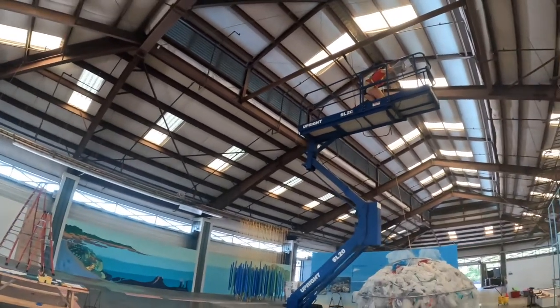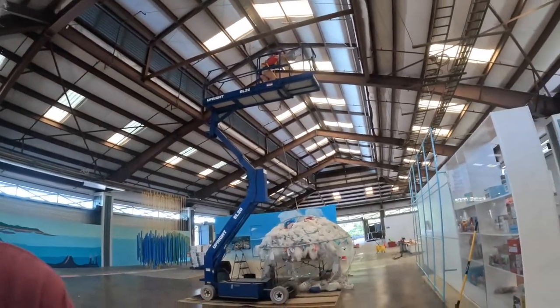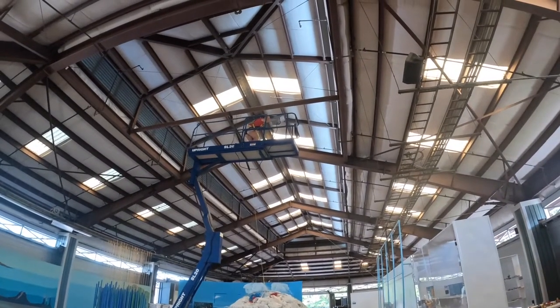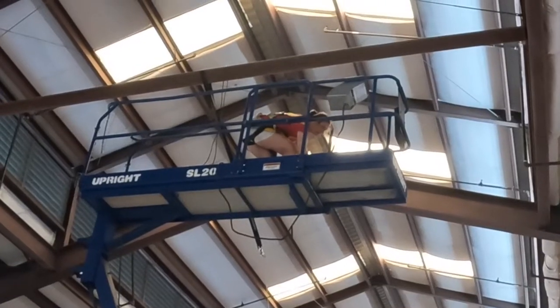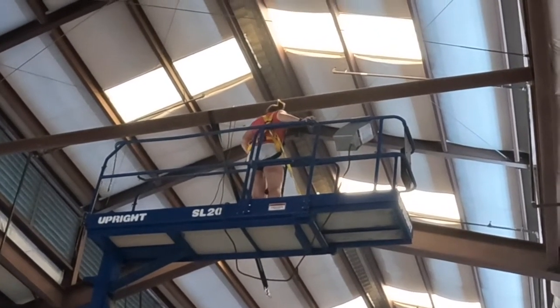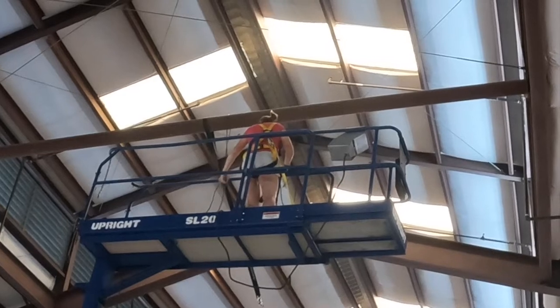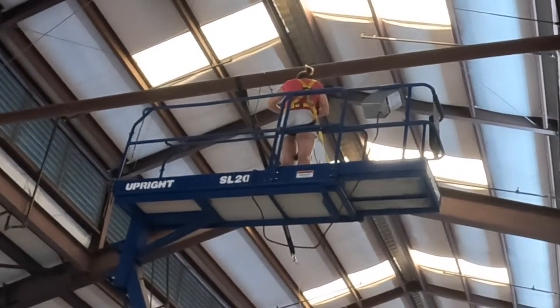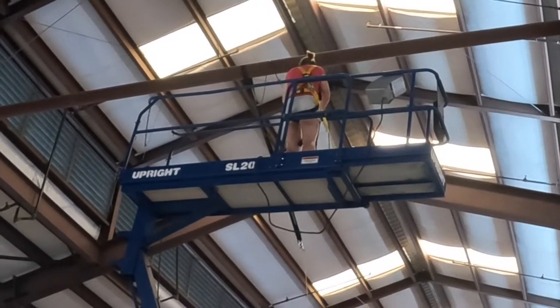This week we hung the jellyfish. It was an amazing project, and as you can see, the ceilings in the museum are way up there. First I had to throw an extension cord over our spreader bar and zip tie it so that it will reach to where the cable trays are where we're going to be able to plug it in.